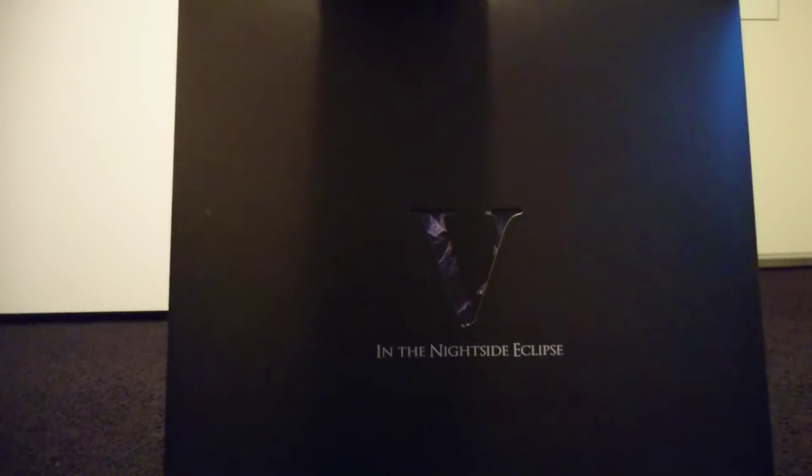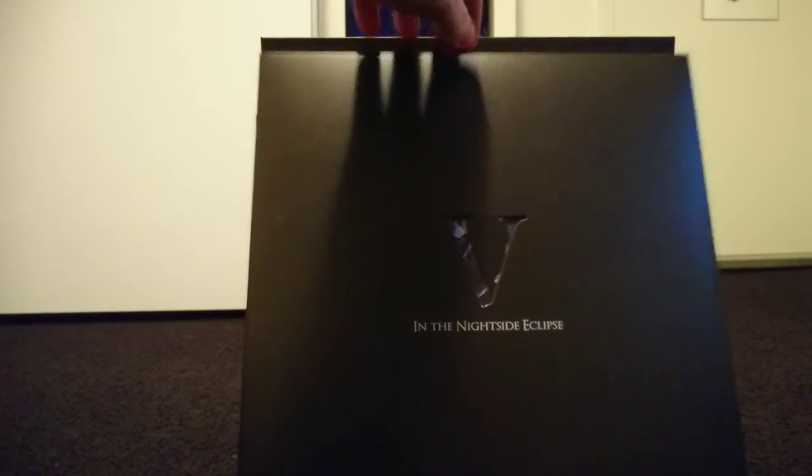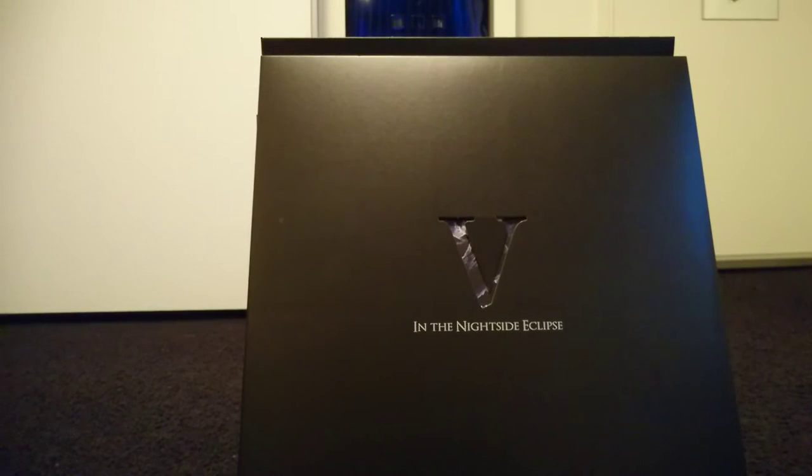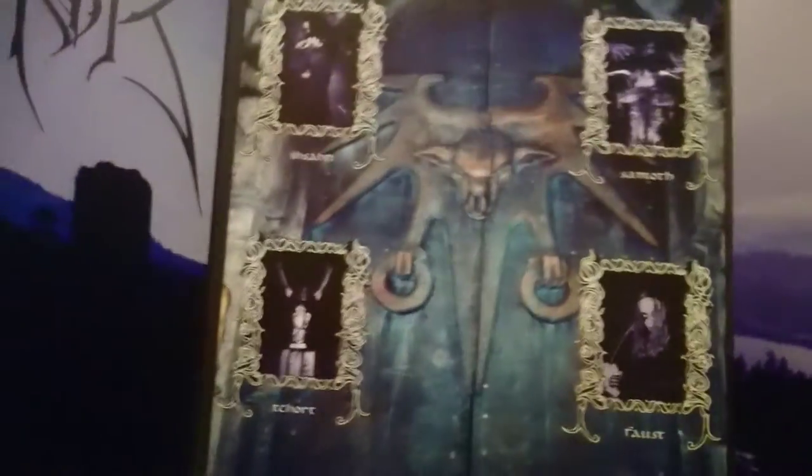Everything I've been showing you so far stylistically, as every fan should know, has been more or less very primitive black metal — the blueprint of Norwegian black metal. But this album is probably their most famous, for introducing the world to black metal infused with classical elements. That's how Emperor put themselves on the map — by adding a lot of synthesizers. This album sounds nothing like their demo material.